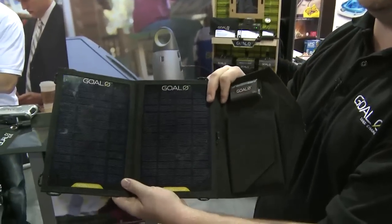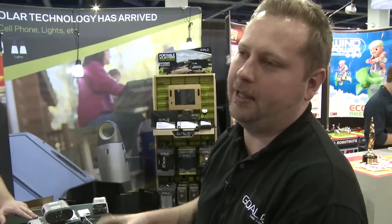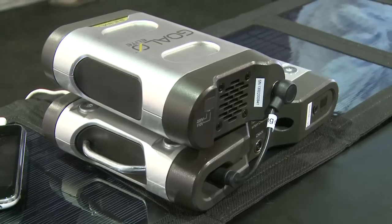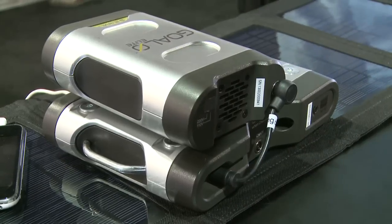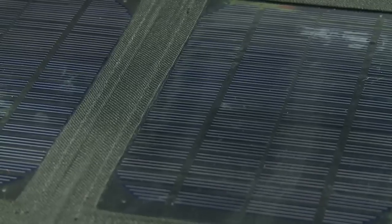A lot of our accessories — this one right here starts at $79 for the retailer. The accessories go down to $9.99 and work their way up to a couple hundred dollars depending on the size. It's about a third the price of all the different competition out there, and it's much more efficient. We use monocrystal solar panels, which are the most efficient. So it's a win-win for everybody.